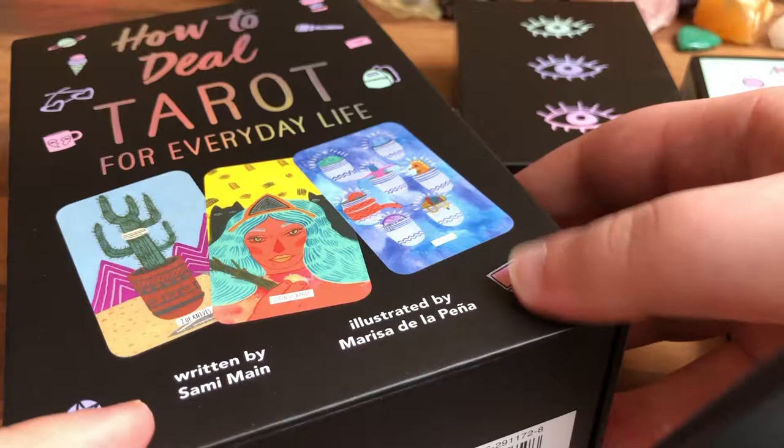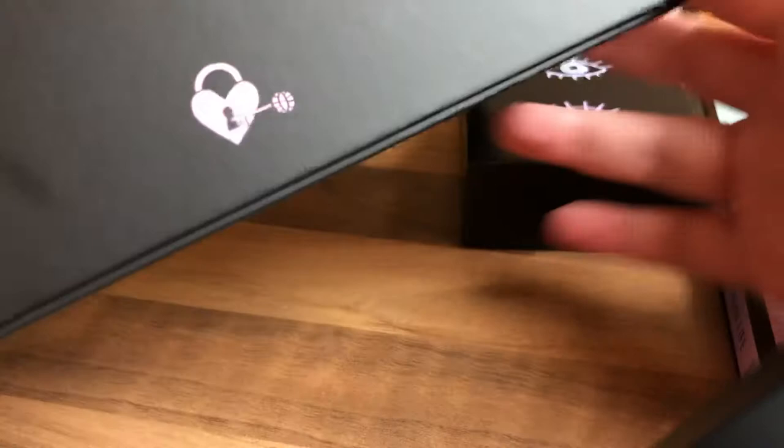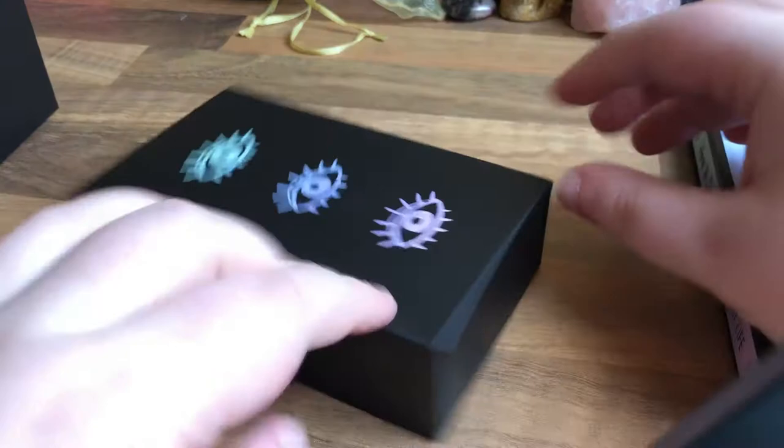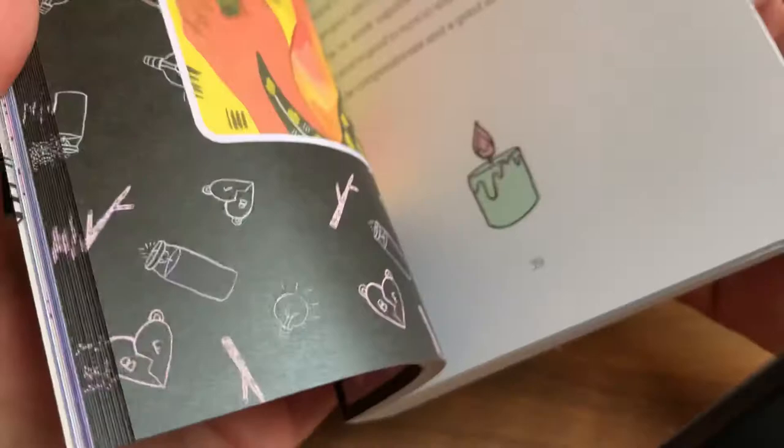This is written by Sammy Main and illustrated by Marisa de la Penne — sounds like the pasta! There's the backing, and you can see the little snippet showing what you get in the box, which is the deck and the book. I love this little bit — it has like a little heart lock and key, so cute. The book is sold separately but this is the set.